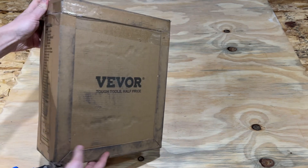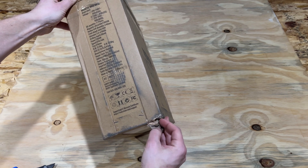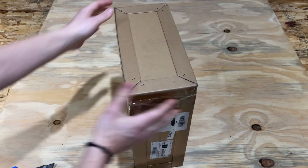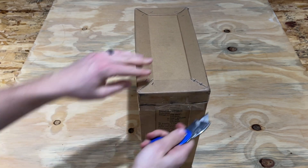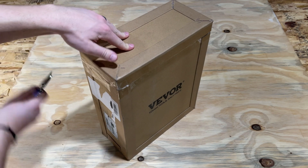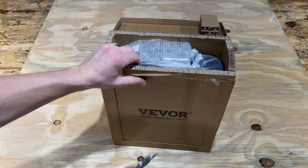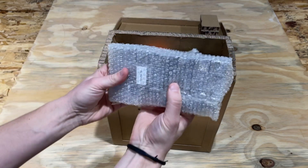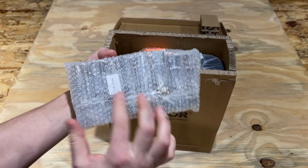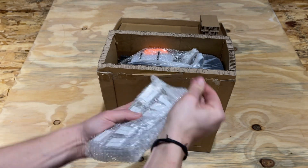Upon first examination it looks like it was packed very well. There's a little bit of damage right there to the bottom, but that was just in handling. It seems there's some wood coming out — it's almost like a cardboard wooden crate, which is a really good way to pack this. The opening is also very easy; we just slice off the top and this whole thing lifts right up.